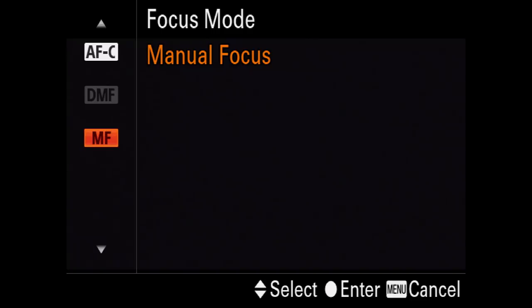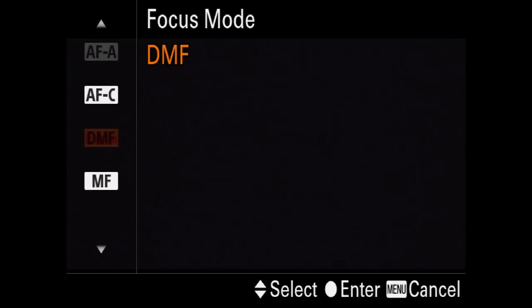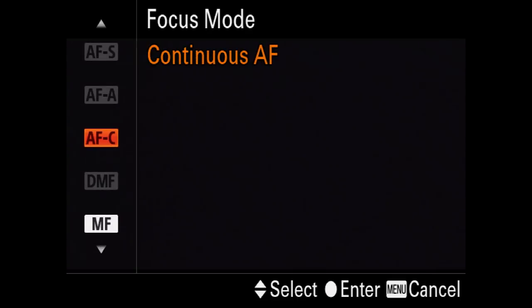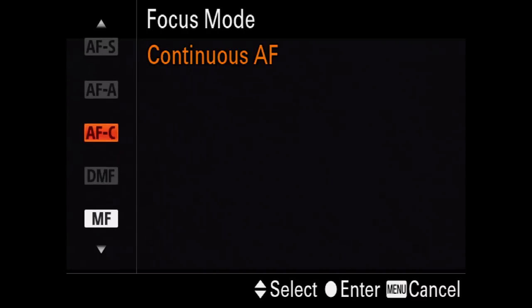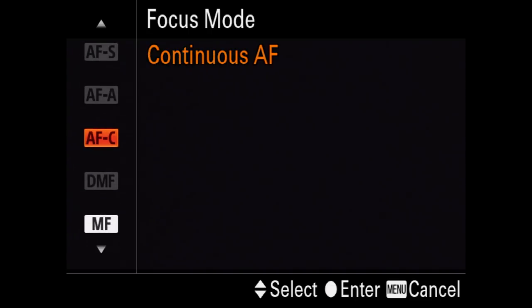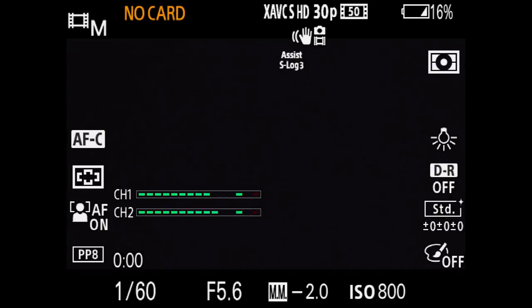Most of the time when you're making a serious film, you're going to be in manual focus mode — that's where I have my default preset. But here's autofocus continuous. Why is some of this grayed out? Because I am currently in movie mode, not stills photography mode. Single shot autofocus is irrelevant in video mode — there's no single shot. So continuous autofocus or manual are the only two relevant options. I'll turn on autofocus continuous.